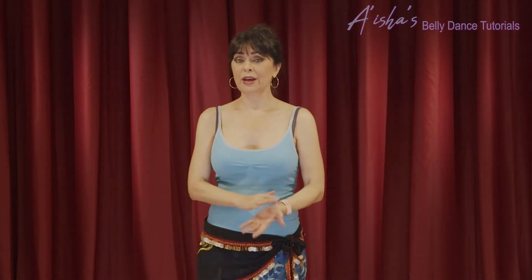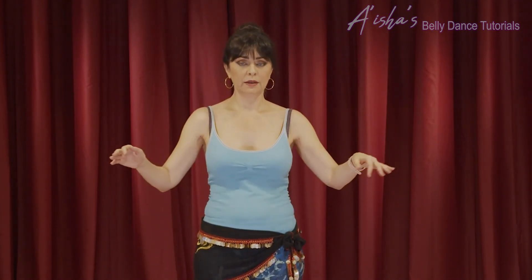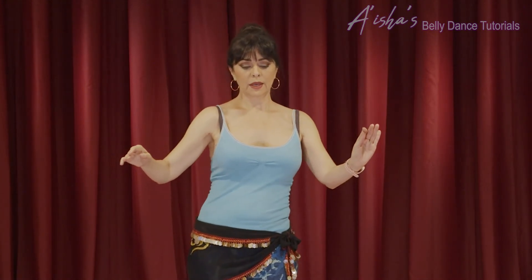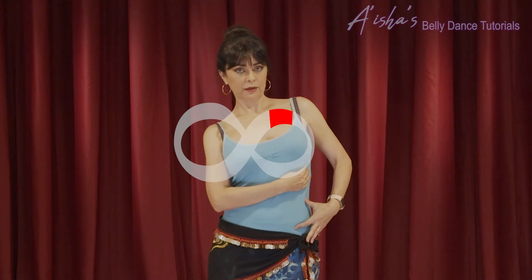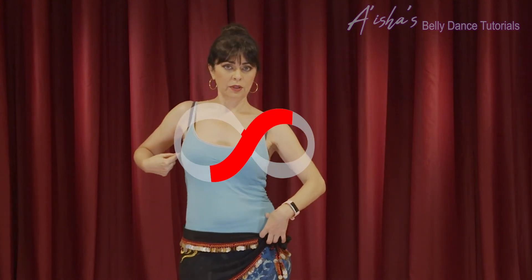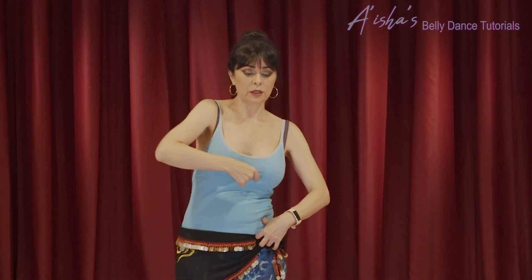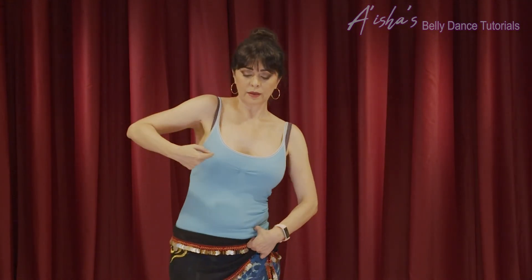Now we'll move on to the vertical figure eight, which is in the frontal plane — it goes from front to down. You push your ribcage to the side, lift it, then diagonal down. The other side is already down, and you lift that side, then diagonal down again. So the loop is here in the vertical plane.